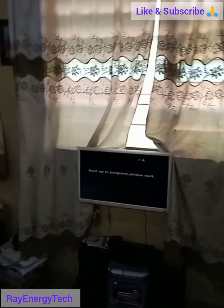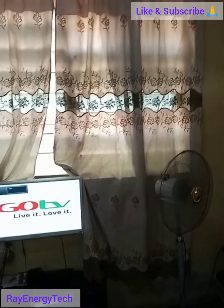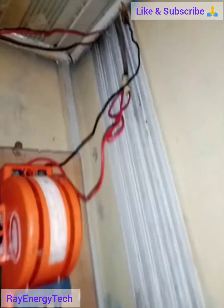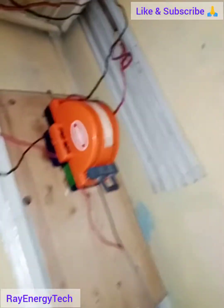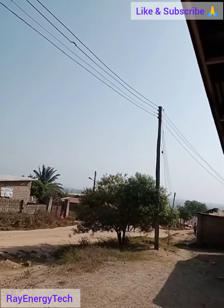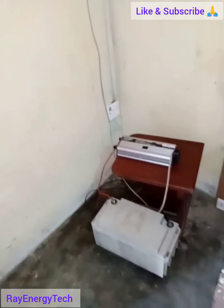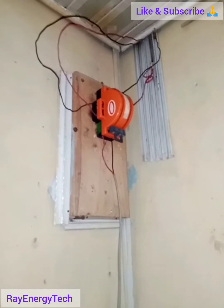Every room in the apartment is supplied with light and all wall sockets are live. This is the NEPA cable coming from outside the building, drawn down into the house. The inverter is now supplying the TV and fan — everything is working appropriately. Thank you for watching; if you find this video useful, please subscribe to our YouTube channel.